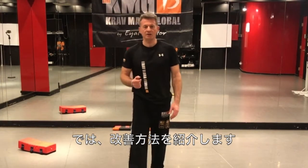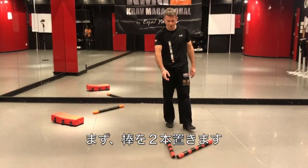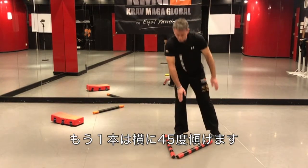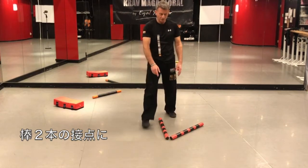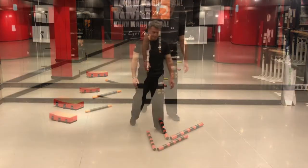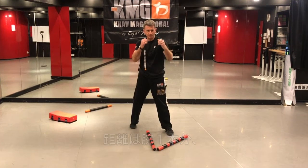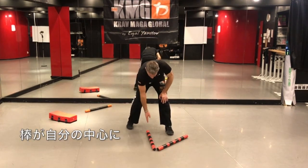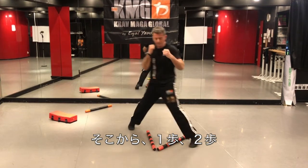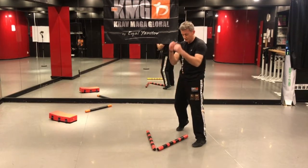Now let me show you one way to improve this technique when you are at home and have no training partner. What I've done here is put two sticks — one facing the front and one at a 45-degree angle to the side. Imagine that the point where the two sticks meet is the place where the attacker is standing. I'm standing in front of the attacker, again one arm's distance, medium distance, in fighting stance, with the stick in the middle of my body. I do one step, two steps, and now the second stick should be in the middle of my body between my legs — and now I'm in fighting stance.